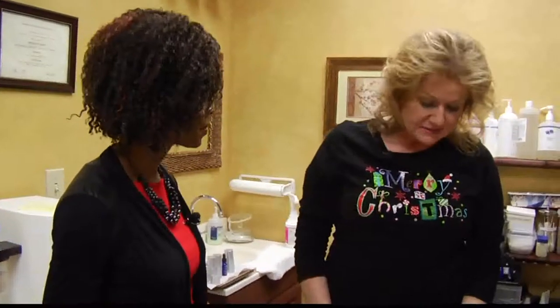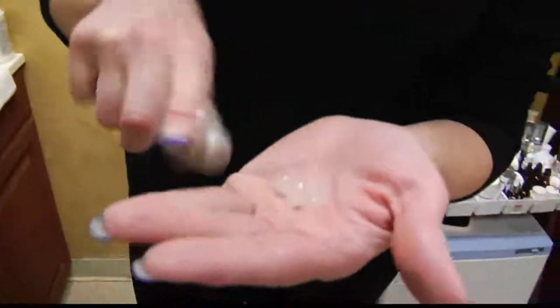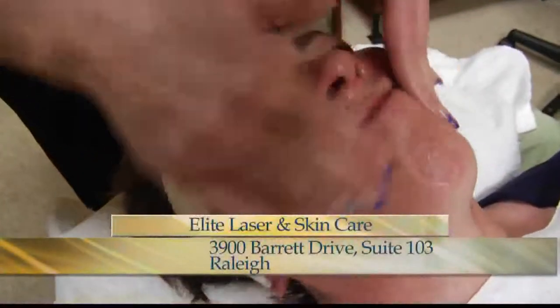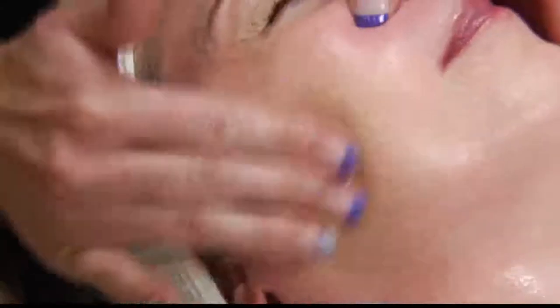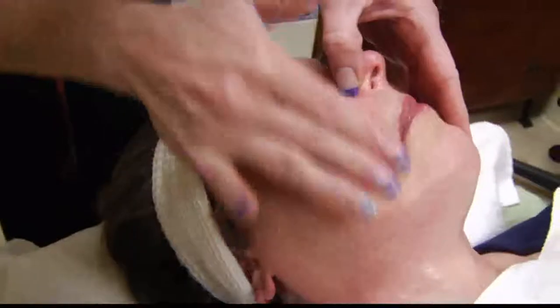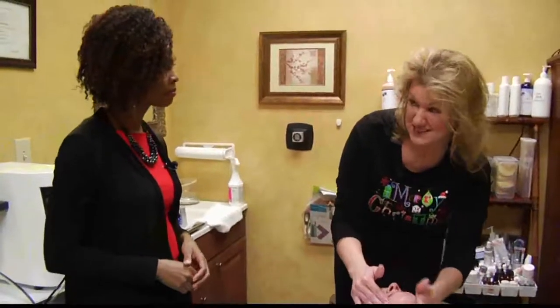The next step is the enzyme face peel. The enzymes are papaya and pineapple, and they're going to exfoliate the skin. As we're massaging it into the skin, you will literally see the surface of the skin begin to roll up. It's very gentle — any skin type can do this: sensitive, patients with rosacea, African American. This is really good in between chemical peels because the oxygen we're going to put on helps the skin to heal.